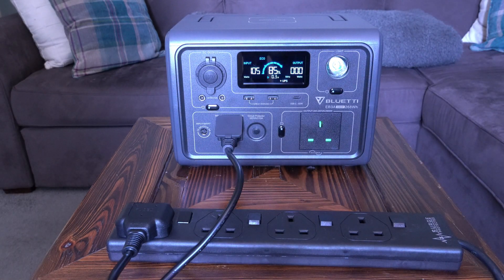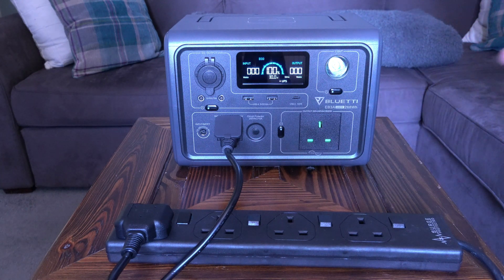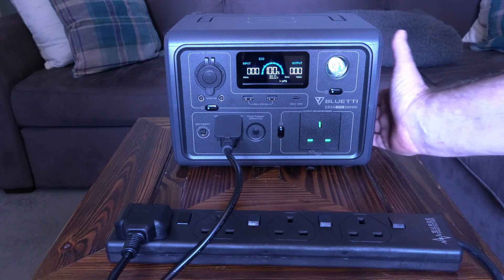As it approaches maximum charge, the input wattage reduces, probably to protect the batteries. At 100% the power bank is fully charged — you can hear the fan still running to cool everything down. There's some warmth coming out of it, but it's not hot, just slightly warm.